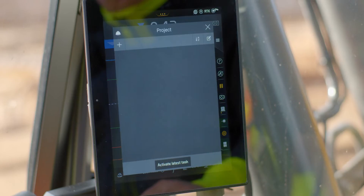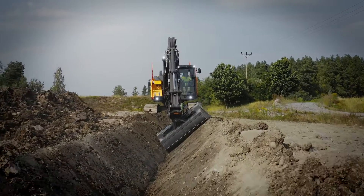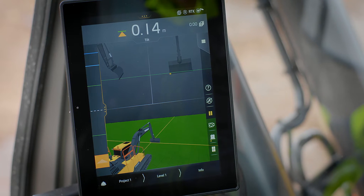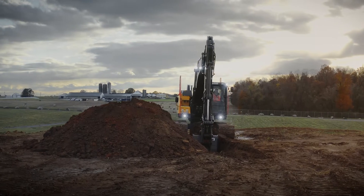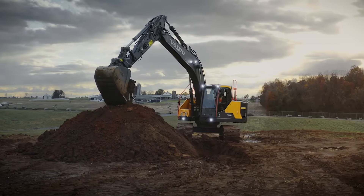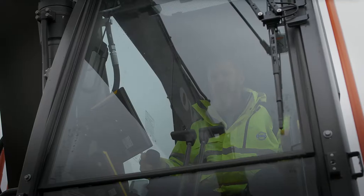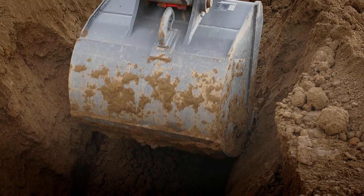Operators can also set up projects and watch the progress taking form in real-time, with on-screen set targets and depth alerts. A SIM card in the Android-operated tablet enables wireless software updates. For ultimate flexibility, you can choose which 3D program to work with, like Trimble or Topcon.